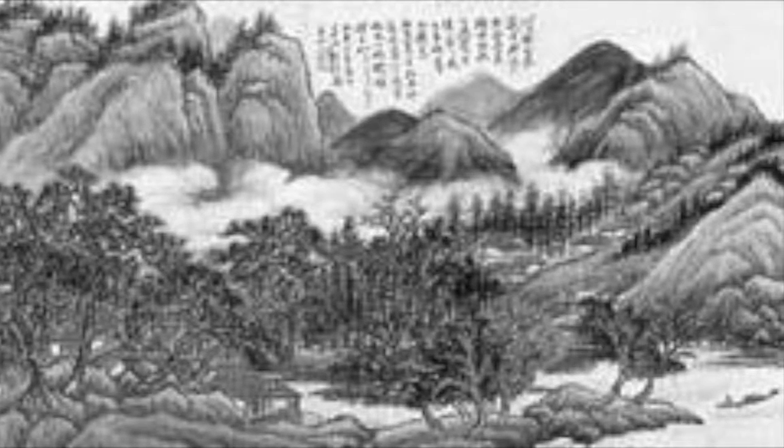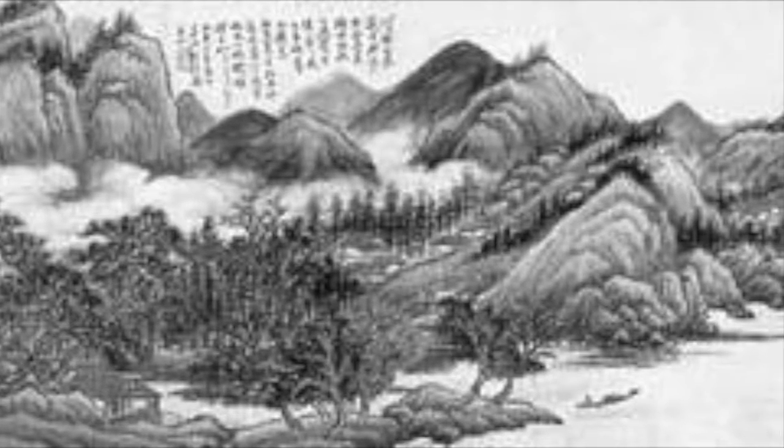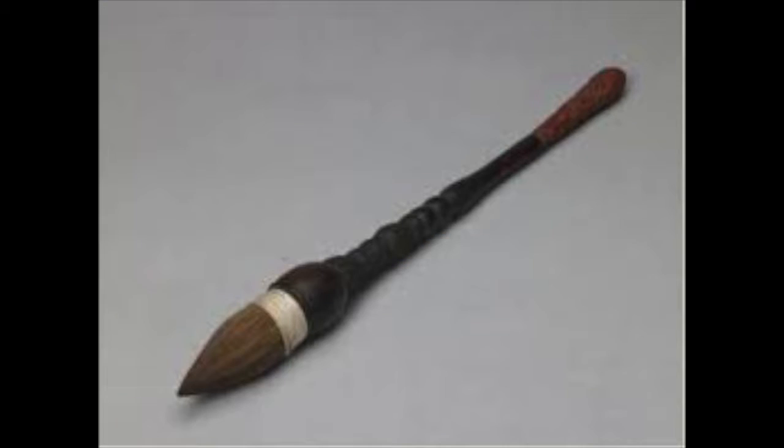Chinese painting is one of the oldest art forms in the world. They usually feature the landscape, people, and nature. Chinese paintings require the use of a special Chinese calligraphy brush,